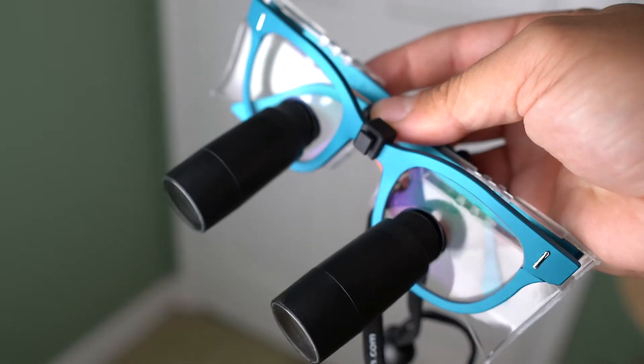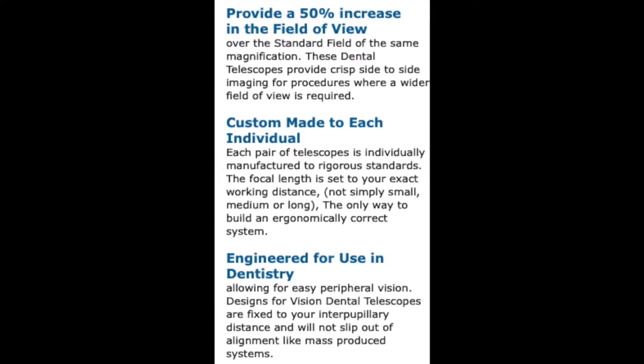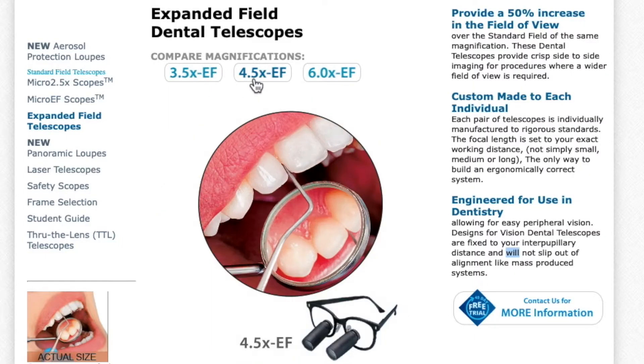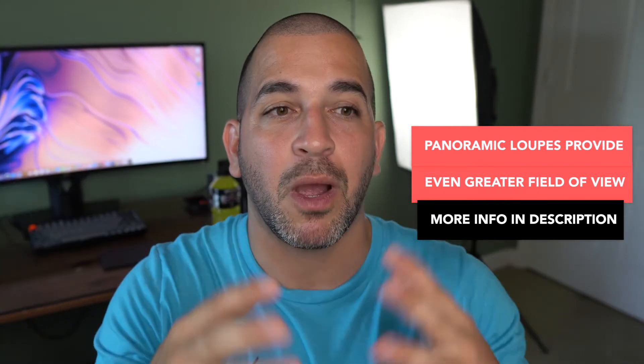Currently my workhorse is the Designs for Vision through-the-lens loops. I really like them because of the expanded field of view, which allows me to see peripheral items when I'm doing dentistry. They have the expanded field of view option for a variety of magnifications, so if you want high magnification, you don't have to compromise on limiting your field of view.